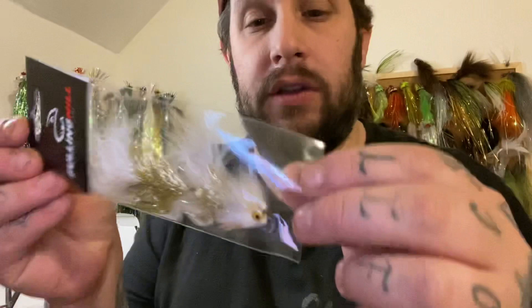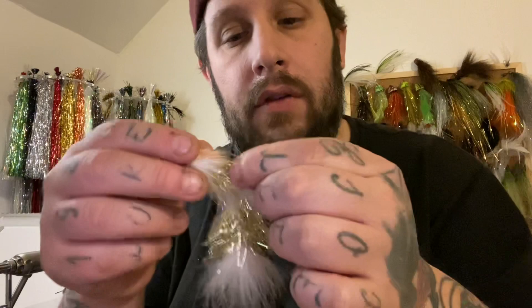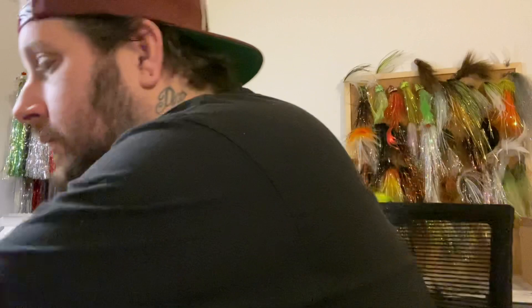Next we've got an Arctic Trout Slider in gold, size one — also articulated. Oh, that's nice, that's lovely. It's got a deer hair head, a bit of dubbing underneath, some gold flash, white marabou, more gold flash and marabou again, two hooks and beads. A really nice deer hair head — that'll look sick in the water. Nice dumbbell eyes. I like that. And again, I've got two of those.